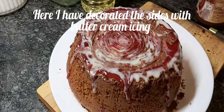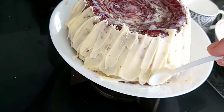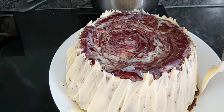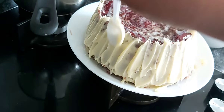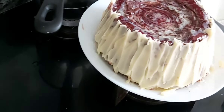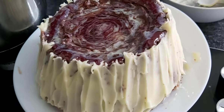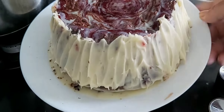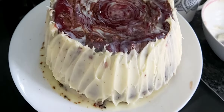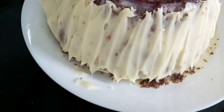I have made buttercream icing — I just whipped butter with icing sugar and got this texture. I put the buttercream around the cake and decorated it with a very easy spoon design, using a plastic spoon. I then used a piping bag with buttercream to add a little more decoration.